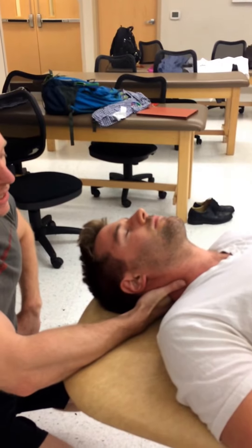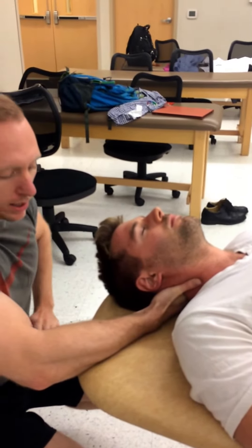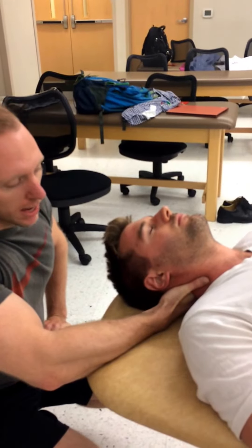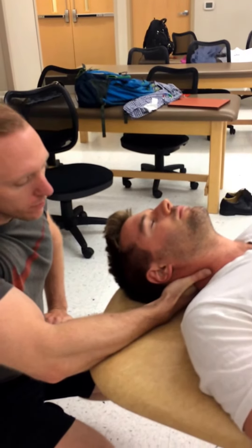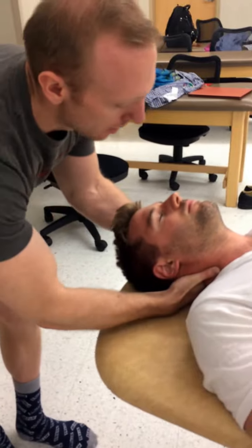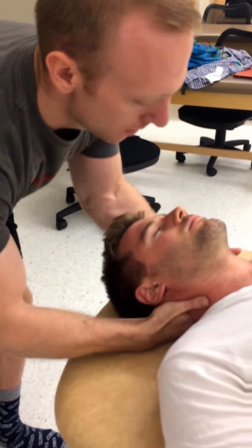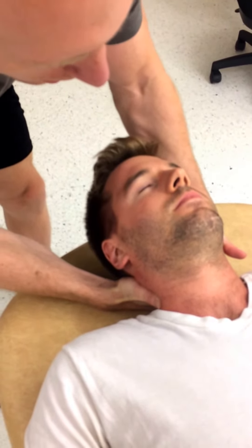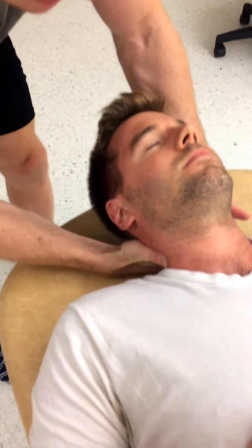I'm also going to want to side bend him towards my thrusting hand at the level of C3. I'm going to want to use my stabilizing hand to make sure that I don't lose the barrier when I use respiratory assist. I also want to be careful not to extend his neck.